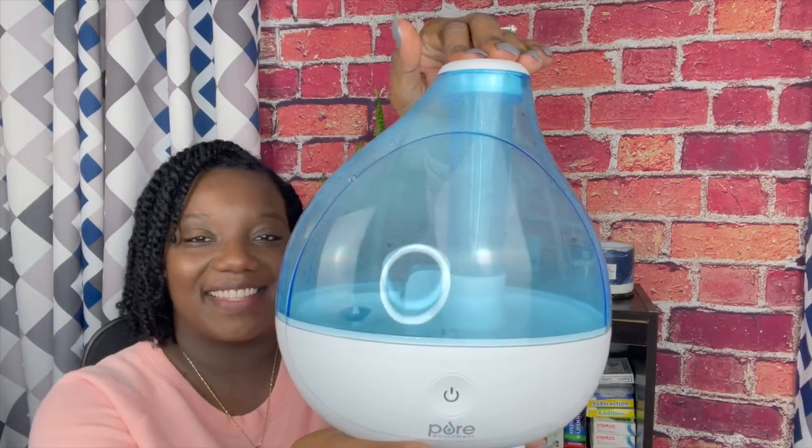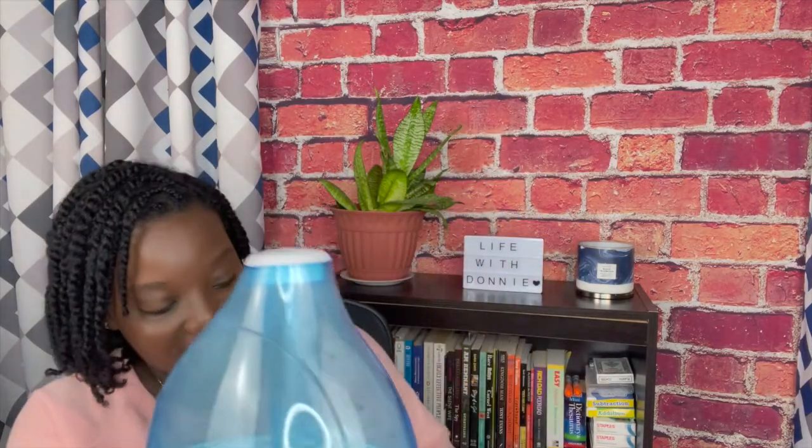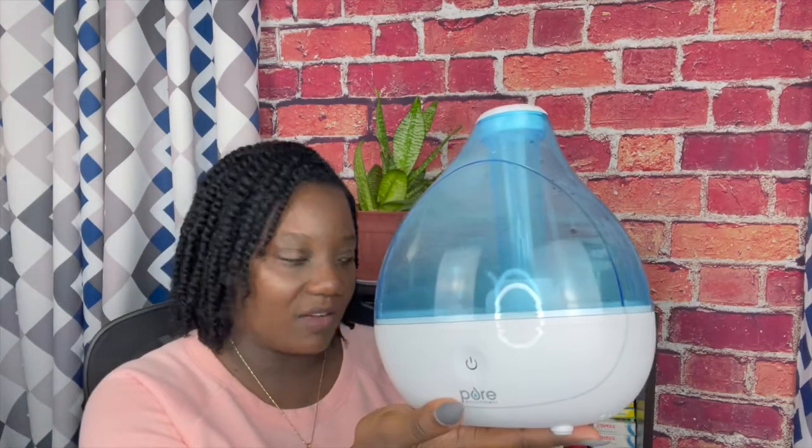The first Christmas gift is one I've spoken about so much — my humidifier. I actually didn't get one, I got two of them for Christmas. This one is the larger version and this one is the smaller version. This smaller one is more for, you know, like on your desk. I have not opened this one yet but I have used the larger one.